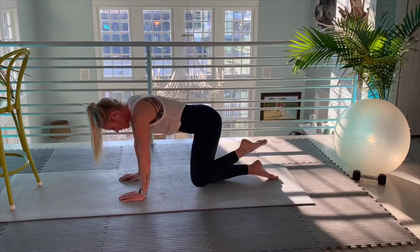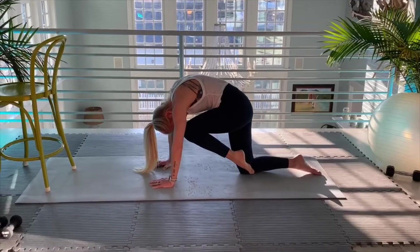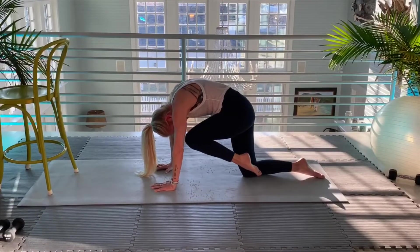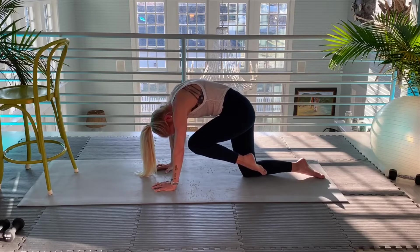Now I'm going to bend my knee and try to get my nose to my knee, and I'm going to isolate. If you can't, it's okay. My back is rounded but I'm really engaging in my core. So when my knee comes towards my face, I'm giving my tummy an extra tight squeeze. Ten more.